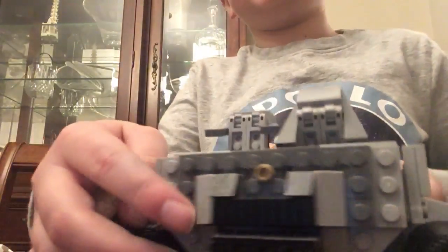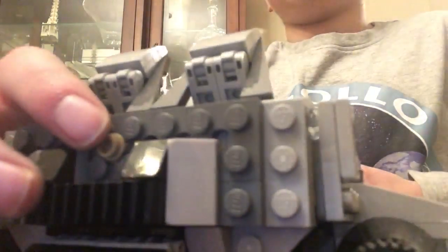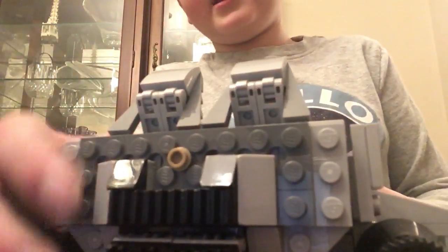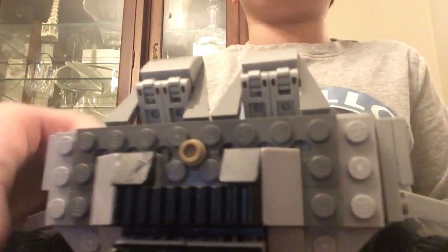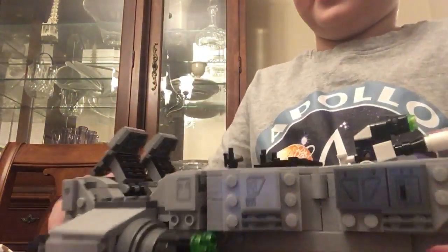It has some seats, and there's a little gray piece — I don't know what that's there for. It has some detailing and some paneling on the front.